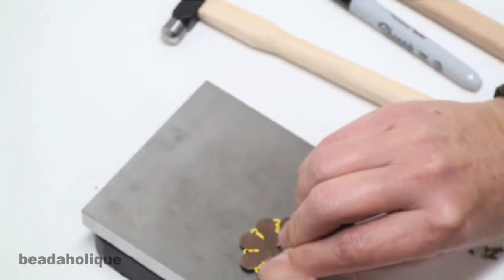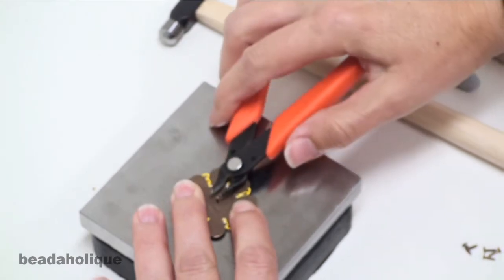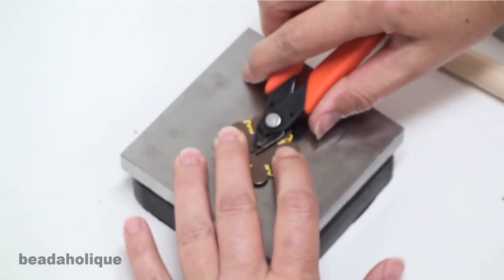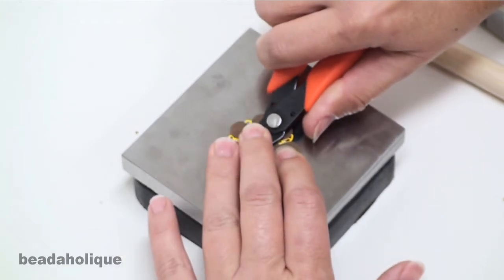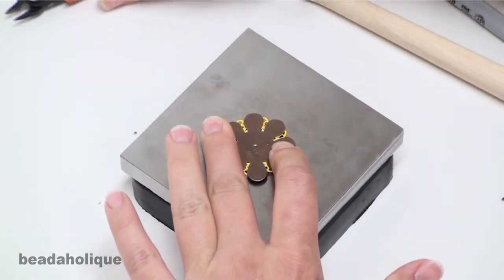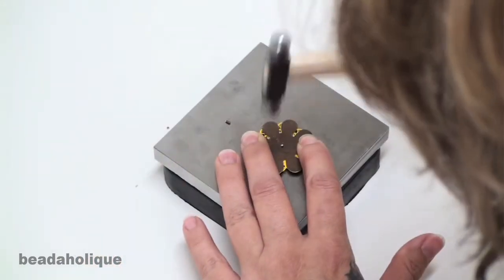Just slide it on top of the steel bench block. Then you are going to take your flush cutters and cut it down to about a sixteenth of an inch. Then I take my ball peen hammer on the flat side.